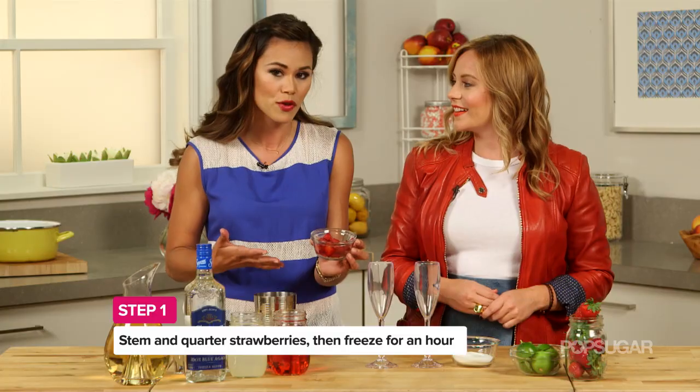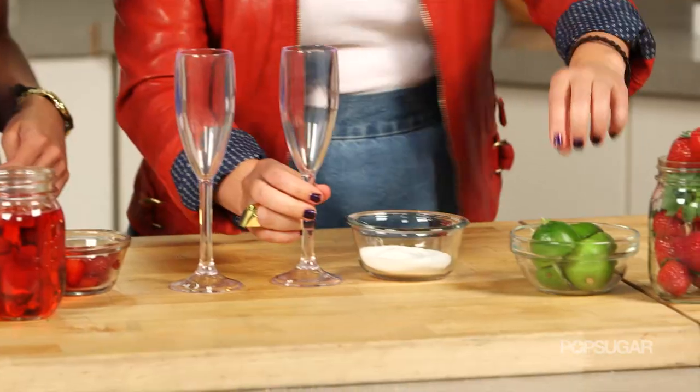This cocktail just pops with flavor. First thing is what I have here is frozen strawberries that I washed, stemmed, and quartered — frozen for about an hour. Before we get to those, I'm going to have you help me rim the champagne flutes with some lime and sugar.